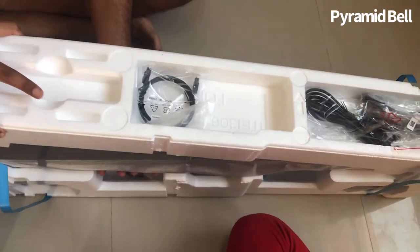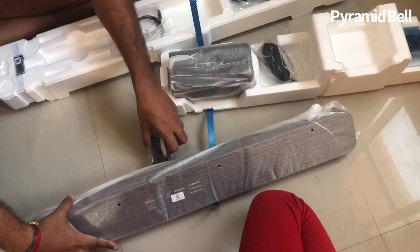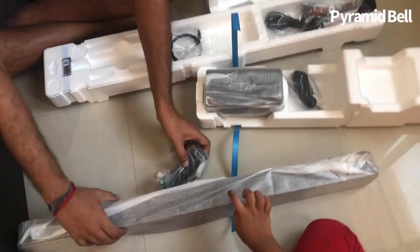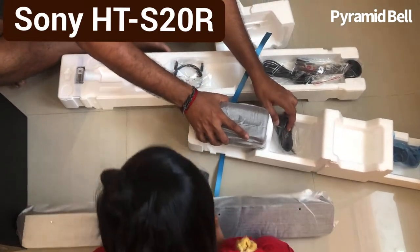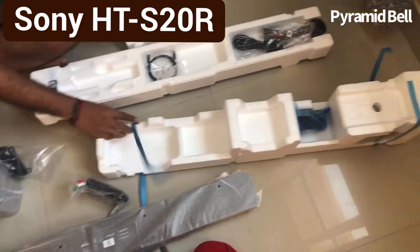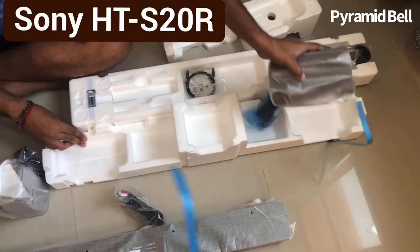We can open and see — yes, crystal clear, eye-catching sound bar. Sony HTS-20R. This comes with a wired subwoofer: two subwoofers, one main woofer, a sound bar with three sound systems — the left, center, and the right.